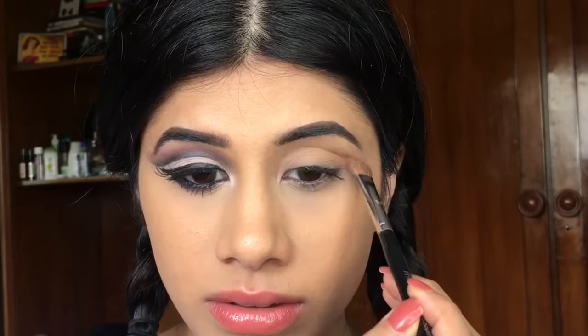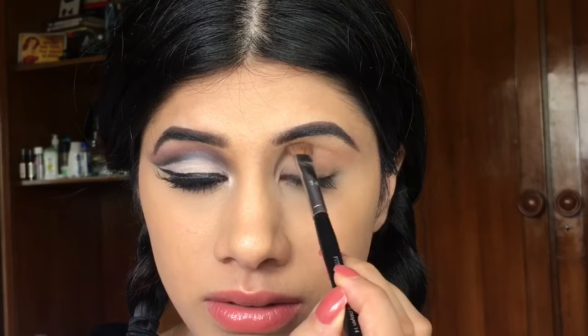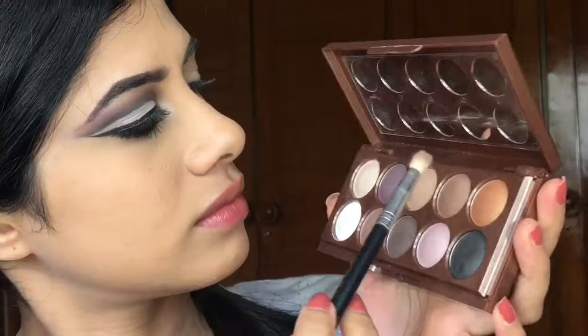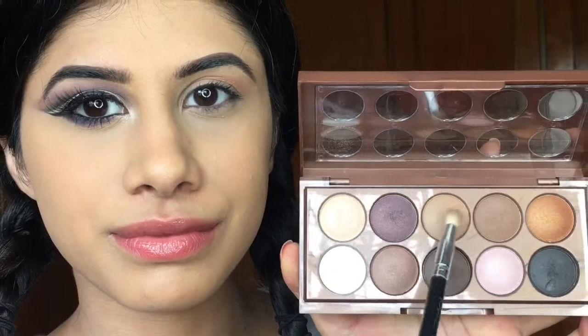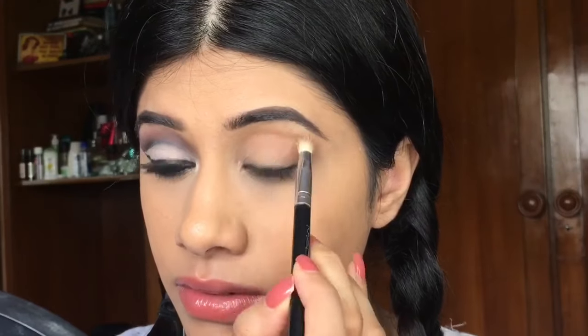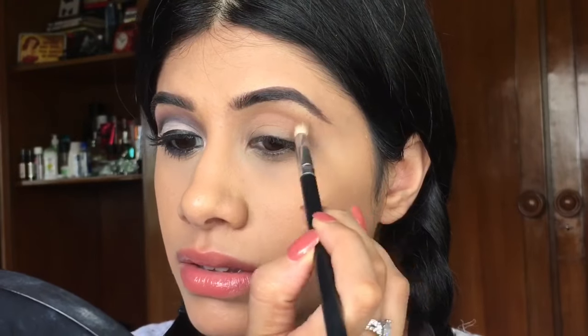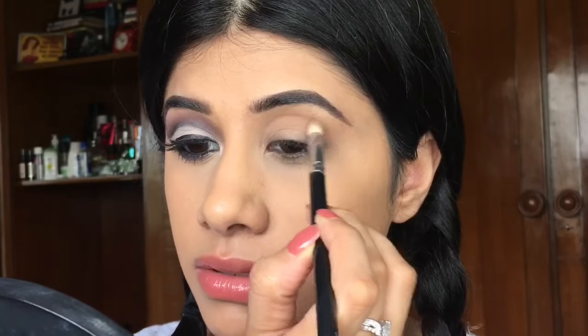You can get it onto your lid because we are going to clean it up later on. Then I'm going to move on to this shade right here and I'm just going to layer it on top. It's a very warm brown color. And you just want to make sure you're smoking that out into the crease as well.